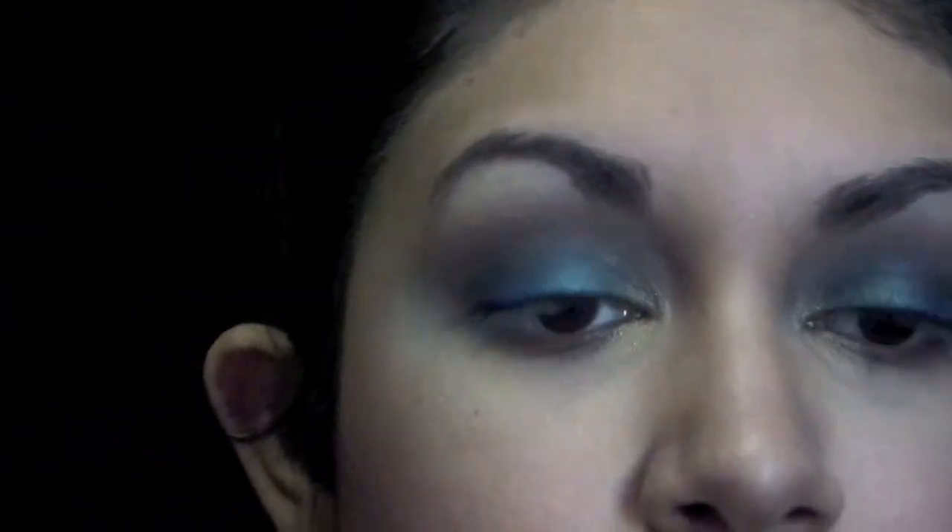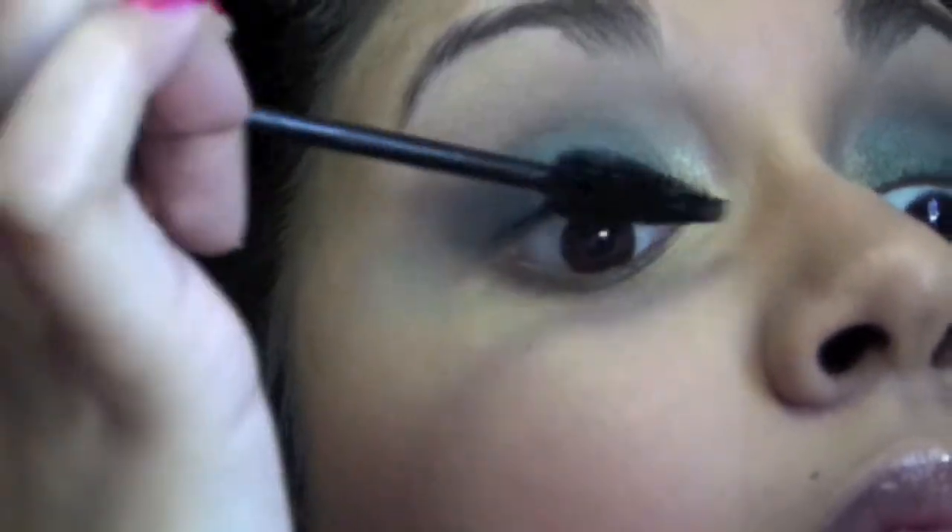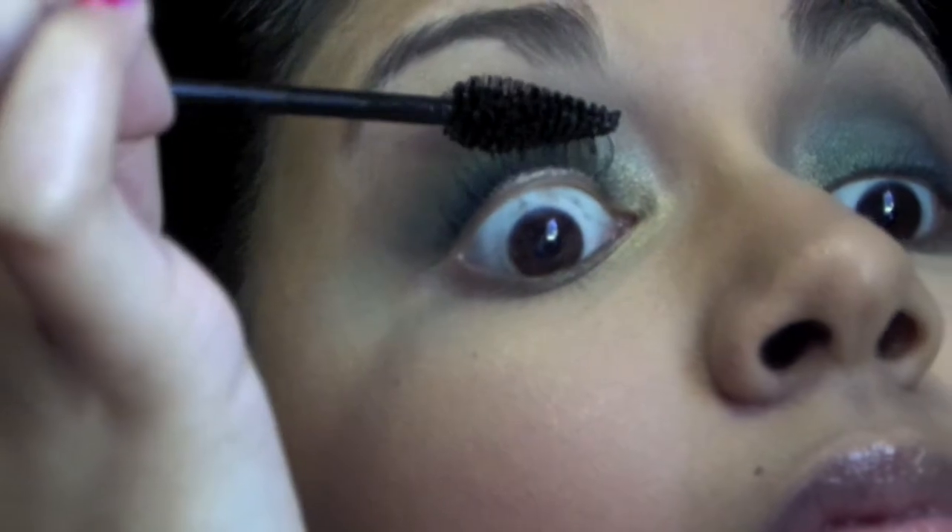I'm going to go ahead and add some mascara. I'm using the Lorac Pearl Mascara.